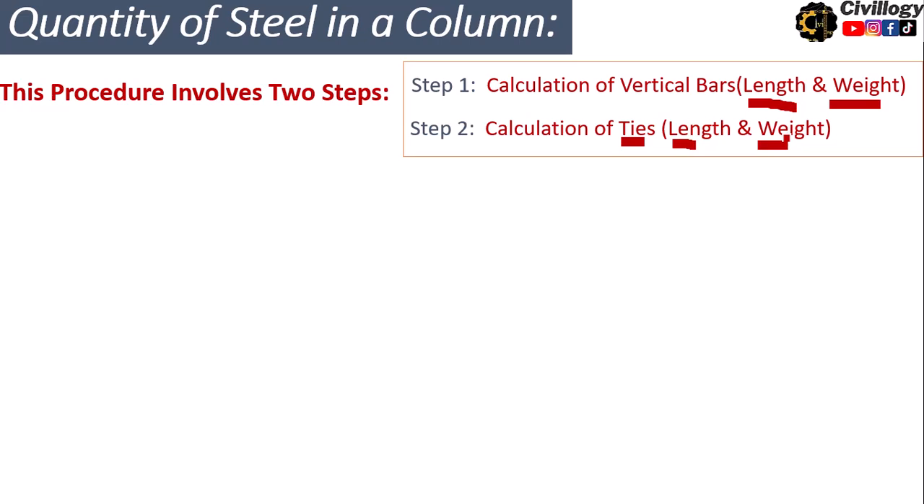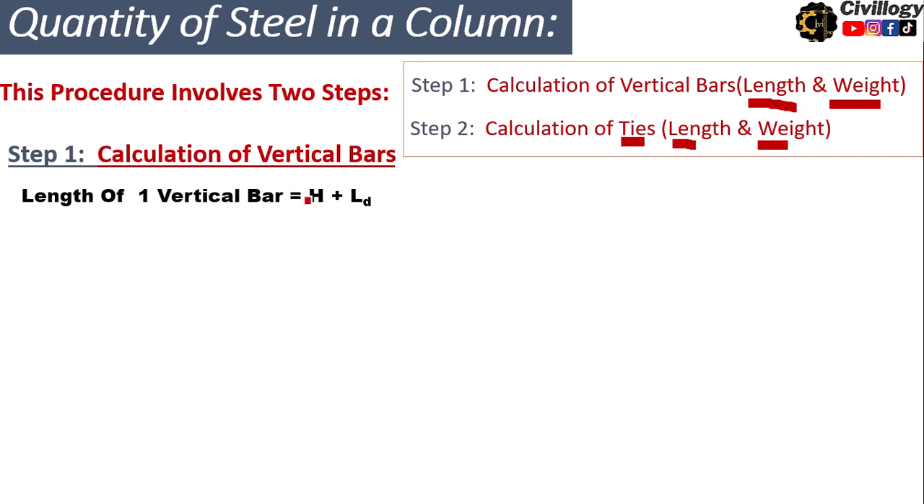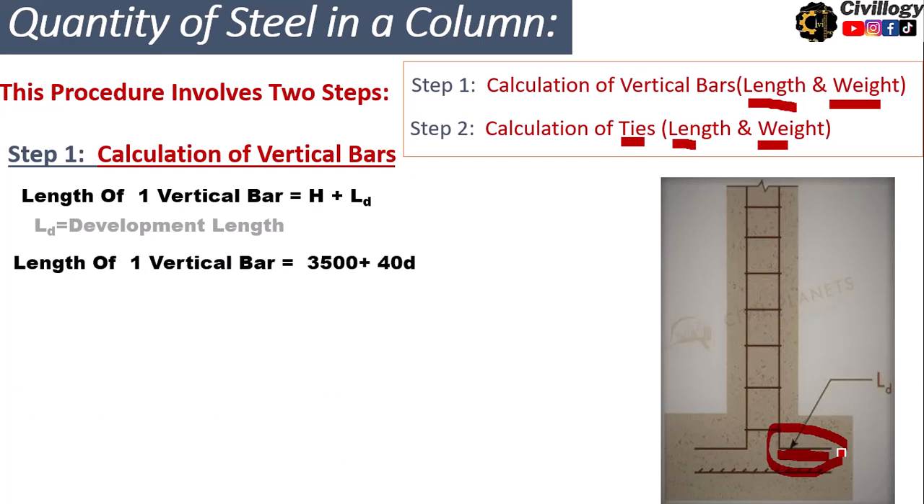Step number one: calculation of vertical bars. The length of one vertical bar is equal to H plus Ld, where H is the height of the column and Ld is the development length. This development length is provided to make a bond between the steel of the foundation and the column — also called anchorage length — and it is usually taken as 40 times the diameter of the bar.